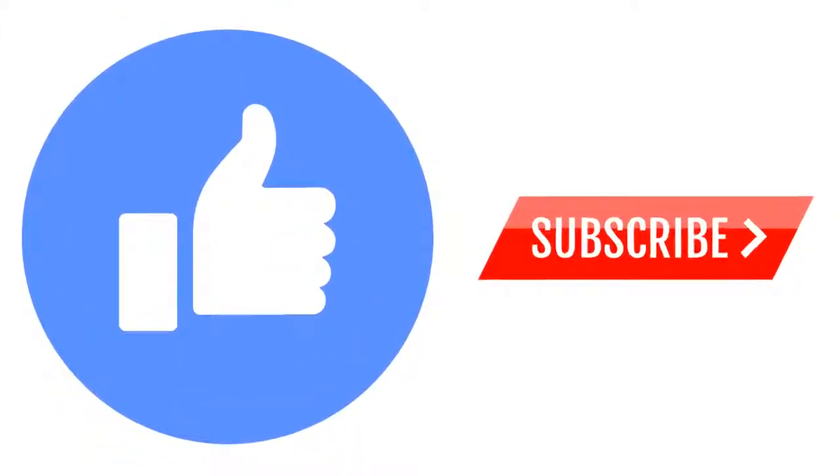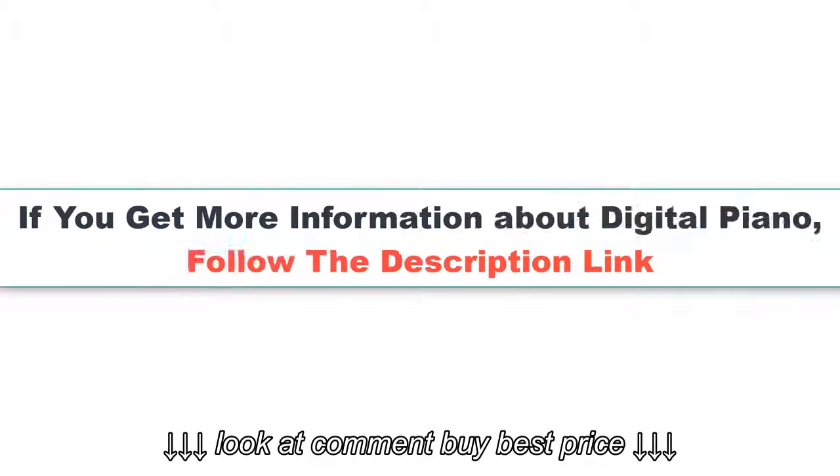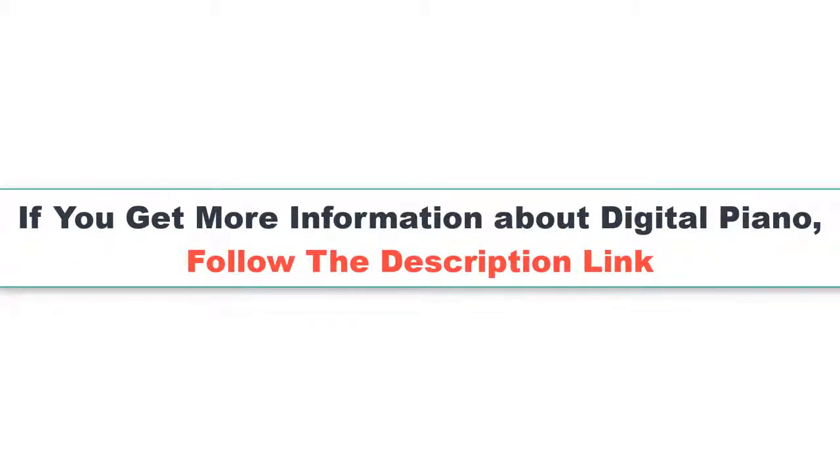Thanks for watching. Please like this video and subscribe to our channel.